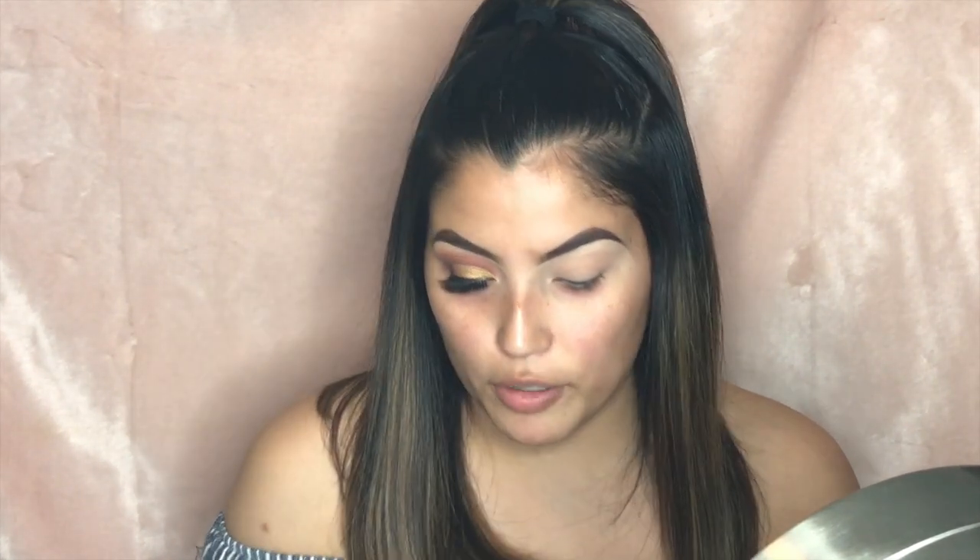Moving on to the eyes, we're going to take our Anastasia Beverly Hills Prism palette and use the very first shade — the Eden shade — it's a pretty pink peachy shade. I'll pick it up with my Wet and Wild Chrome collection fine-tipped blending brush. This palette does have a lot of fallout but the pigment is really good — just tap off the excess. I like to tug on my eyelid when applying eyeshadow because I have really hooded eyes; it gets the shadow into the creases. We'll use windshield wiper motions dragging from the outer to the inner corner, building up that peachy tone.